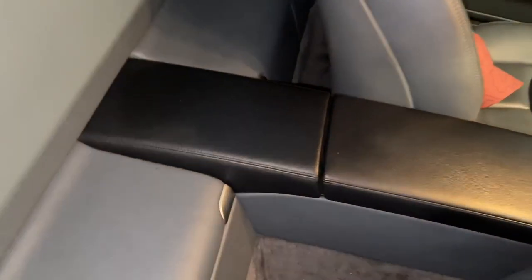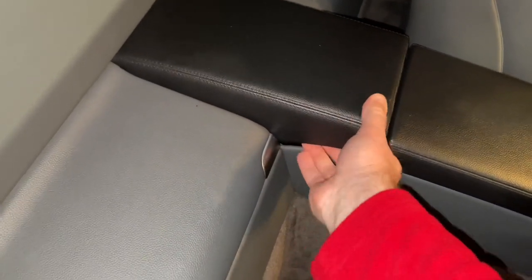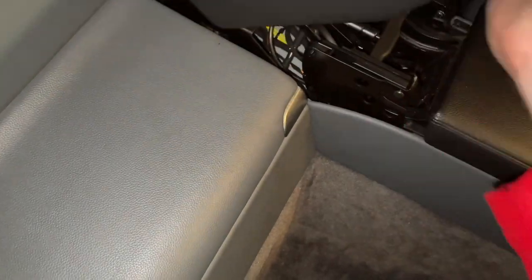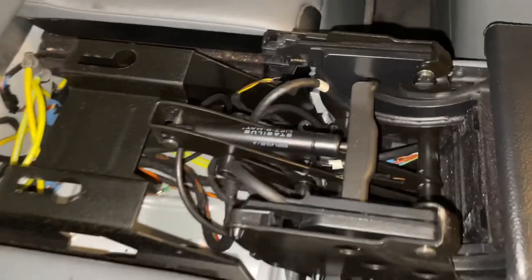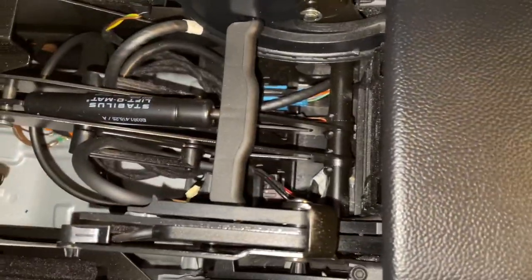With them removed we should be able to remove this panel — it should just pop out. With great difficulty one-handed, of course — there we are. We'll give this a clean while it's out, as we do things properly around here. There is a little cylinder that we need to remove.